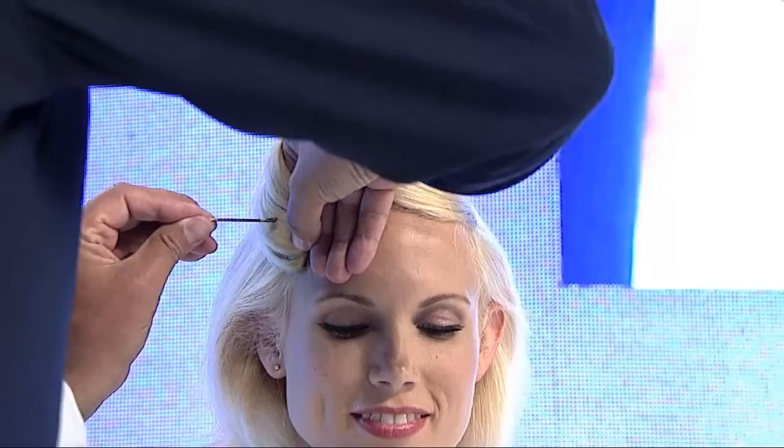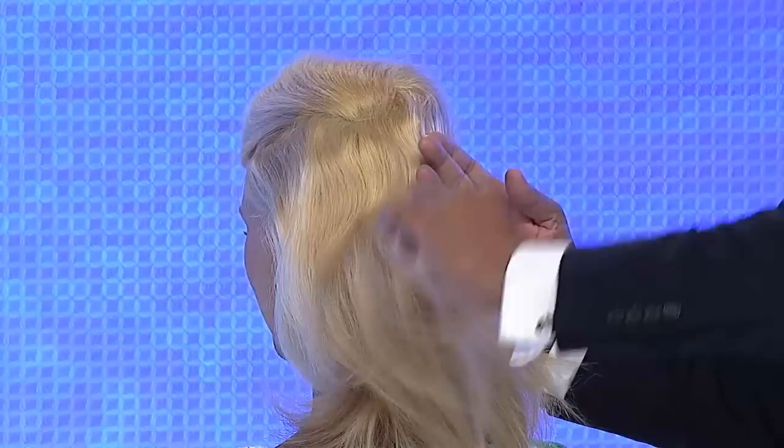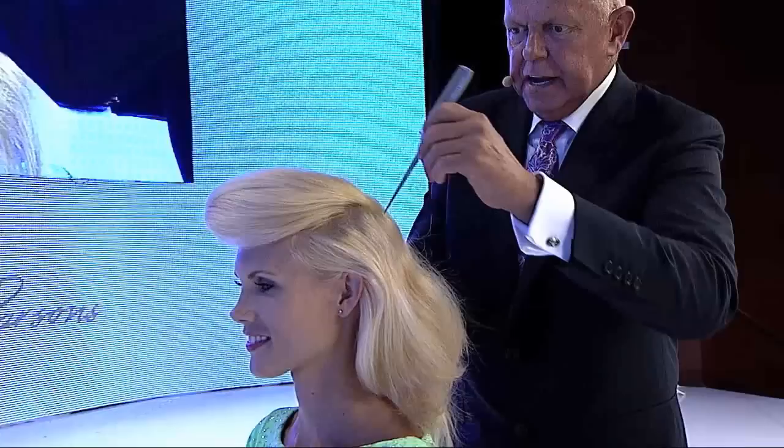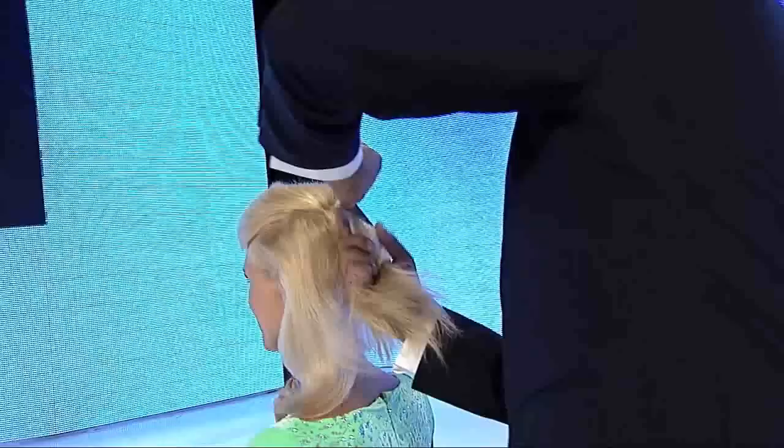Lift this up, turn it over, slide it in. Now I'm going to take all the rest of her hair on that side carefully, right over to halfway between the top of the ear and the center back. So I'm going to pull all the hair to one spot — nice horizontal line here.